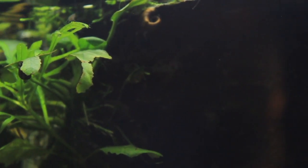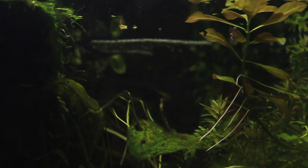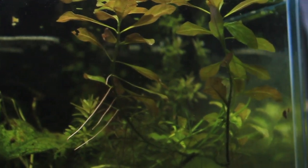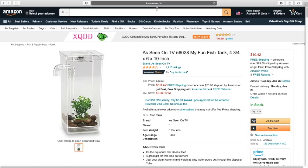At one gallon, I would not even put shrimp or snails in here. It might be cute for a marimo moss ball, but anything beyond that I would not recommend. It's going to be providing a lackluster life, and I know there are so many better products.